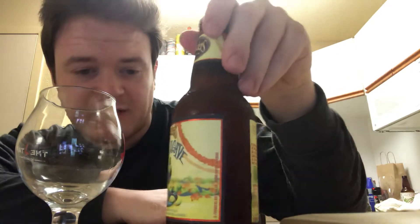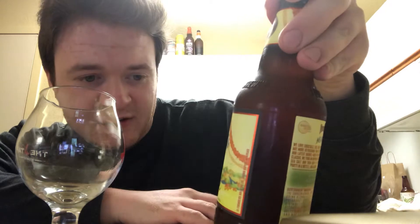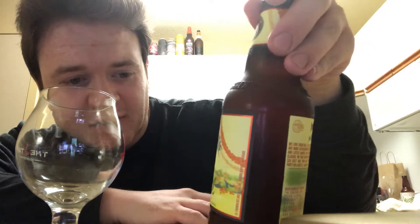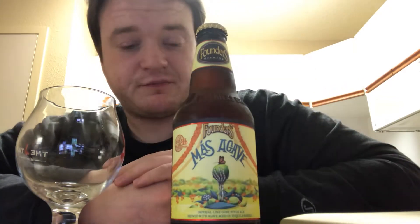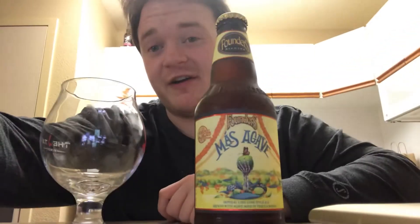The label has a nice matte feeling to it. It says Founders Mas Agave, and it's got a skeleton holding a lime with a butterfly on it and agave leaves. This is Founders' version of a margarita in a beer, and I am very excited to try this.